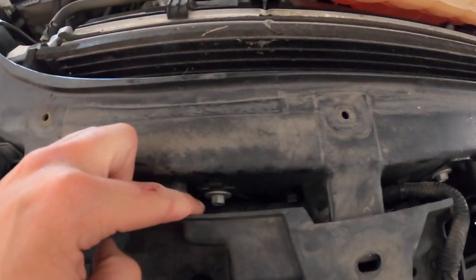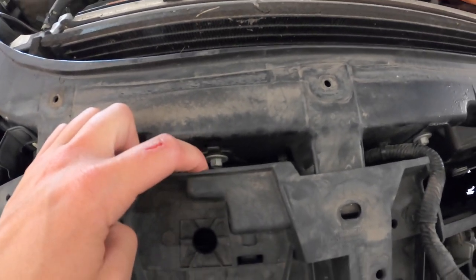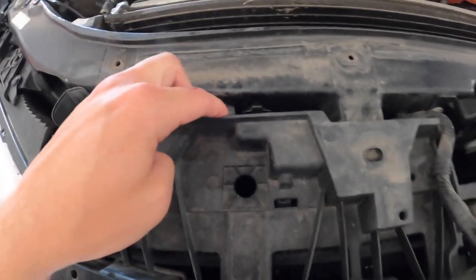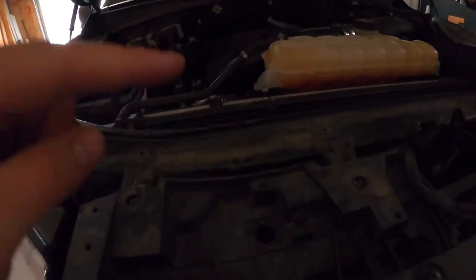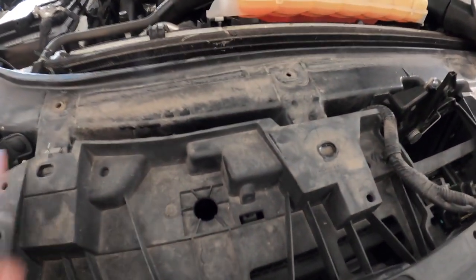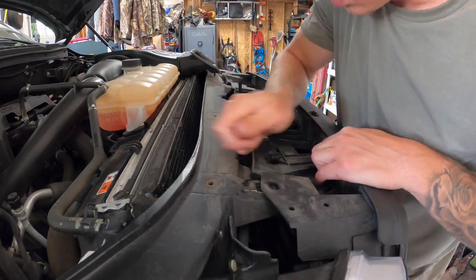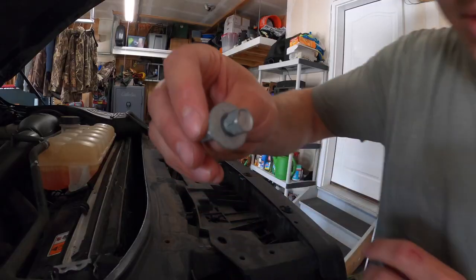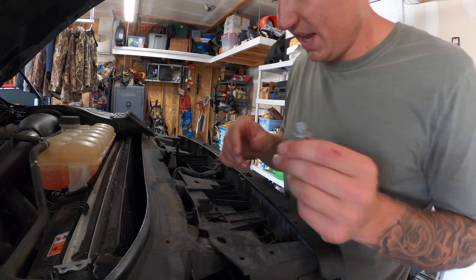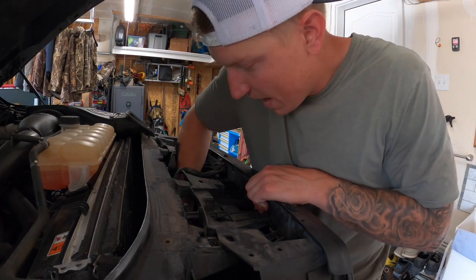I can wiggle this away enough right here to get access to this bolt — that bolt is what's going to free up my horn. Then I'm going to have to figure out how to unplug it while it's dangling and pull it out of this area right here, so I don't have to take everything apart — saving time, I don't break anything, I don't have to go back to the dealership. I'll try to show you guys, it might be a little difficult.